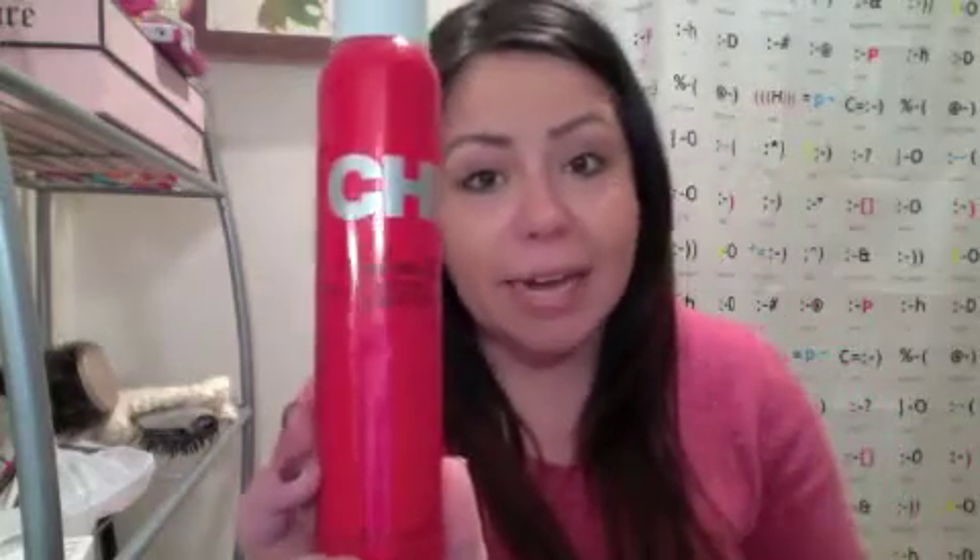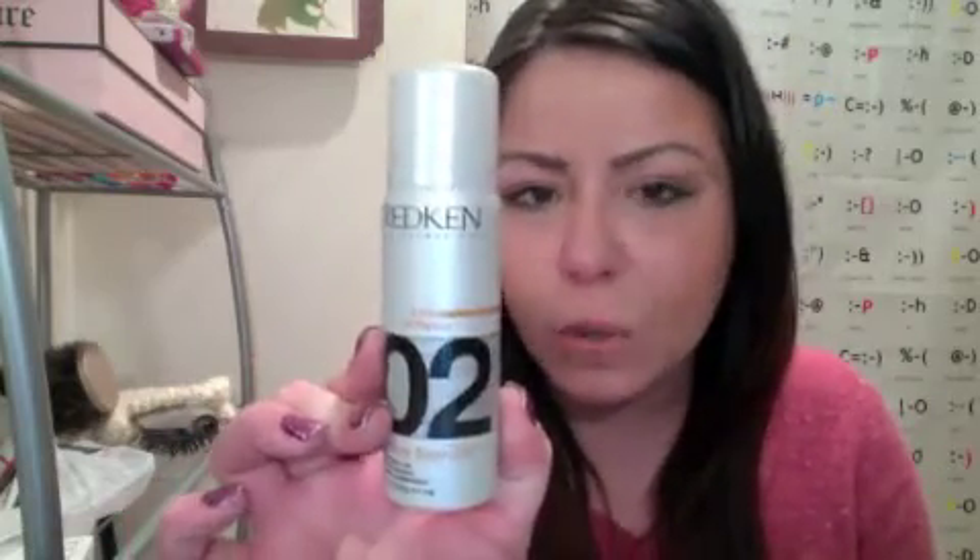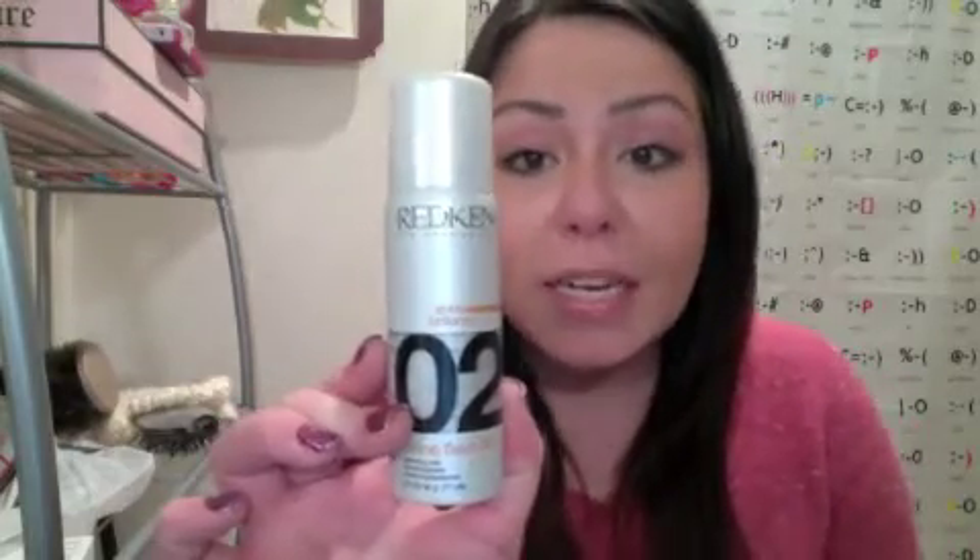The first shine spray is by Chi — the Shine Infusion Spray. This does not offer any type of hold; it's just a spray with some shine accents and silk infused. I really enjoy this one. This can be found at Walgreens or any major salon. The second is a Redken one — I think I saw it at the JCPenney Salon. I got this one in my Birchbox and I like it so far, but I do notice it has a little hold to it. So if you don't want that extra hold, I would go with a non-holding shine spray.